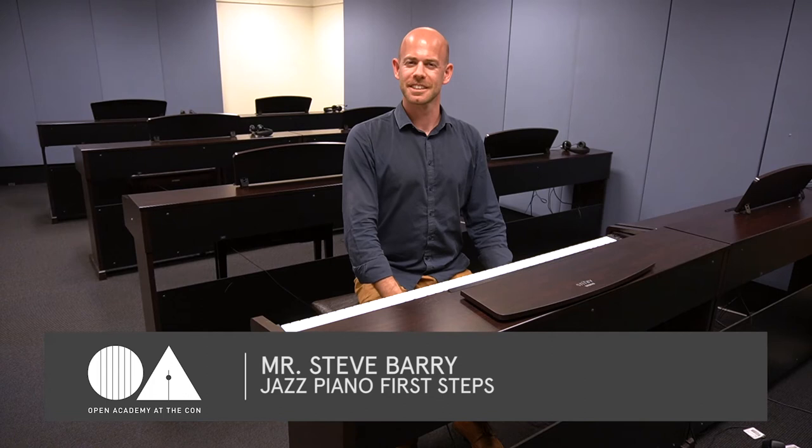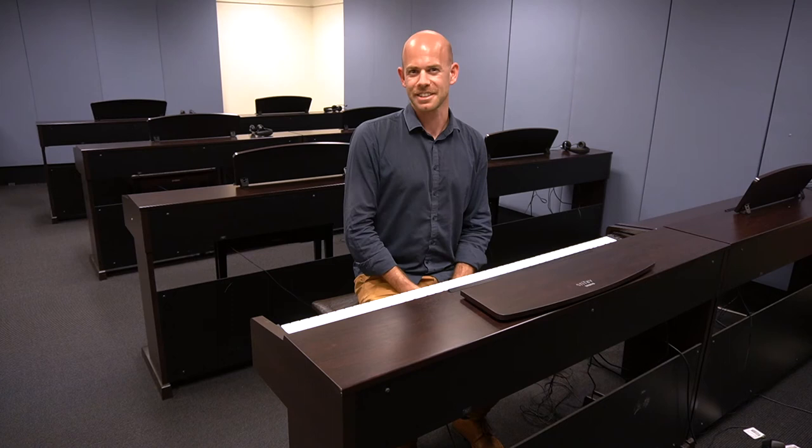Hi, my name is Steve Barry and I'm the tutor of the Jazz Piano First Steps course here at the Sydney Conservatorium of Music's Open Academy. If you're interested in this course, you might already be familiar with triads and the major scale, perhaps you've played a little bit of pop music in the past and you're interested in jazz but you're not really sure how to get started.